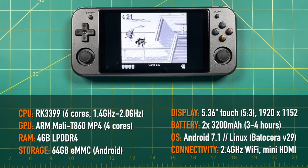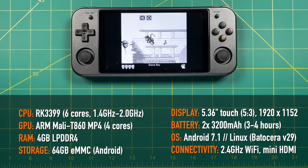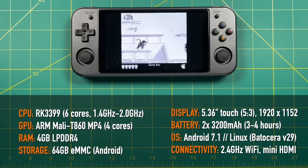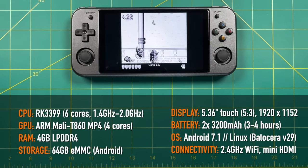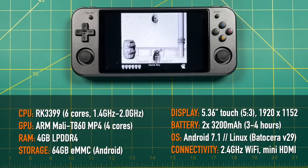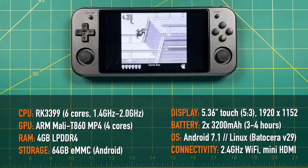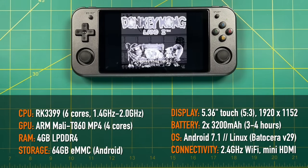It has a very impressive LCD touch panel with a 5.36-inch size and 5x3 aspect ratio, with a significant screen resolution of 1920 by 1152. In terms of battery, it has two 3200 milliamp hour batteries which allow for fast charging and will give you about 3 to 4 hours of gameplay. It runs Android 7.1 but can also dual boot into Linux. The stock Linux firmware is a modified version of Batocera 29. In terms of connectivity, you have 2.4 GHz Wi-Fi as well as mini HDMI.